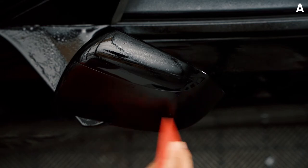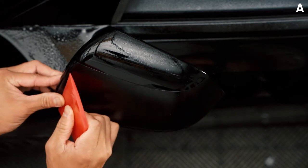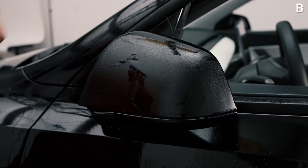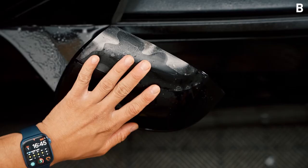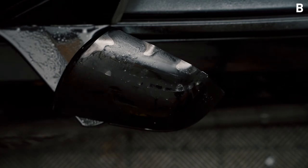This is really important because we are seaming the two pieces together. Go ahead and grab piece B and spray slip solution on the bottom and the top side, then go ahead and lay it down.